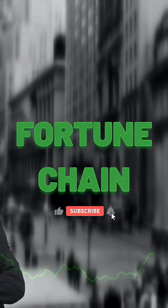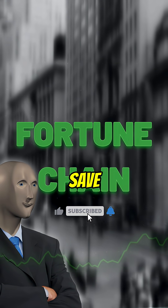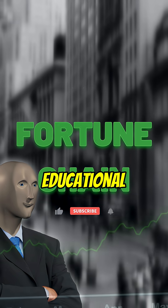Want more factory tours? Comment 'gold' and save this for later. Educational only.